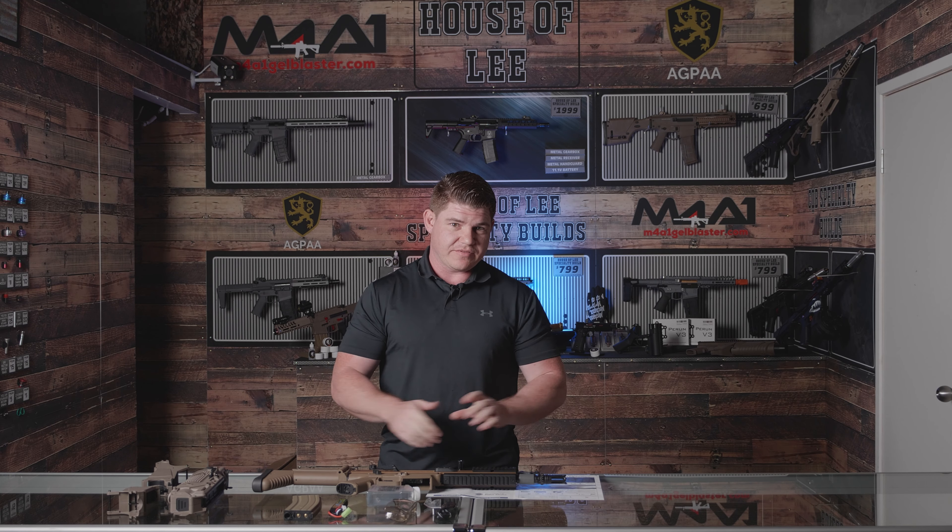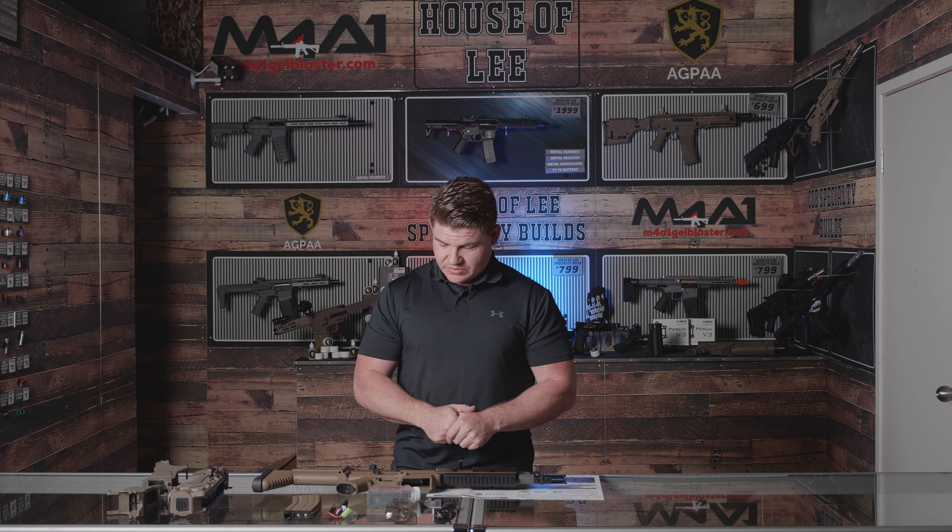Welcome back guys, and as you can see here, we've got everything that comes inside the box laid down in front of us. So let's have a look and see what we actually get.